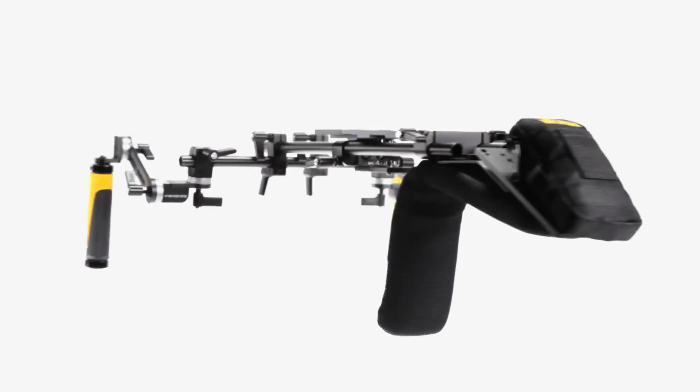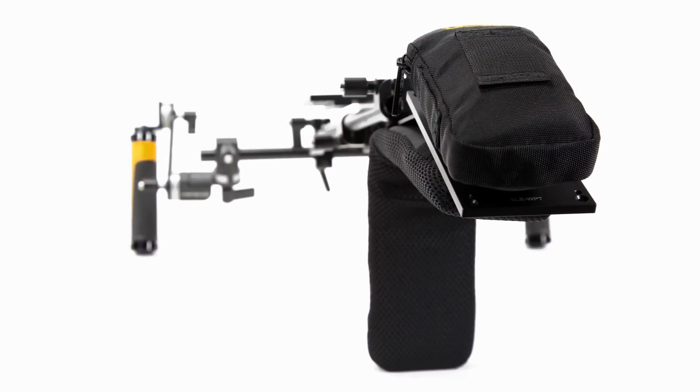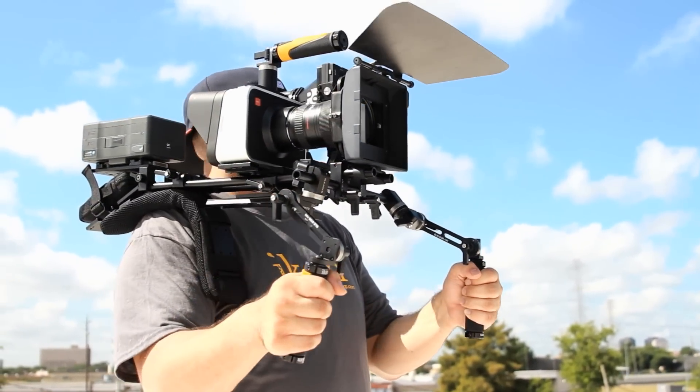The CineFly's metal frame is adorned with a durable, interchangeable pad, which allows the CineFly to rest comfortably on your chest and shoulder.